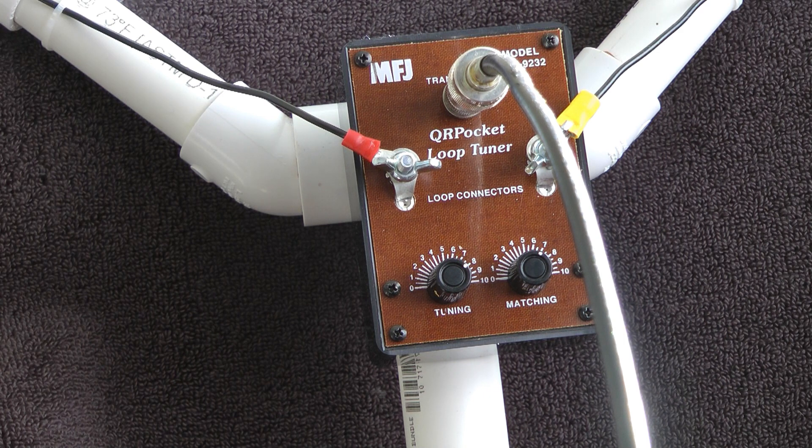Then you key up your rig or put it in tune mode — some radios have a tune button, others you'll have to manually key. You don't want to go over five watts. Rotate the tuning knob to the lowest SWR, then rotate the matching knob clockwise to the lowest SWR, then the tuning knob again, and just go back and forth until you get the lowest SWR.